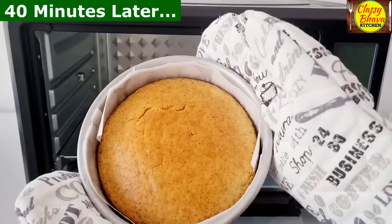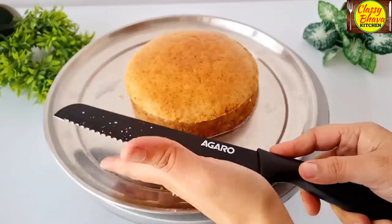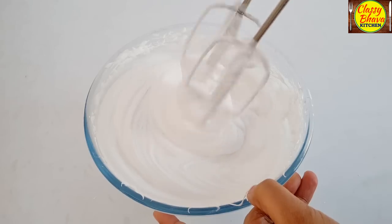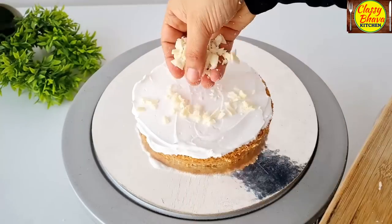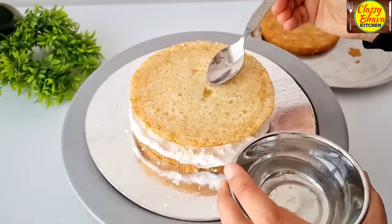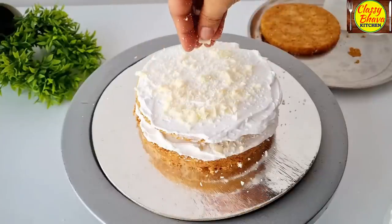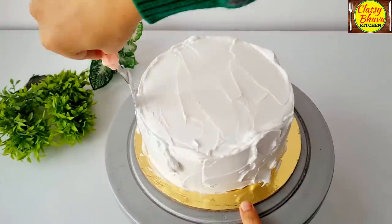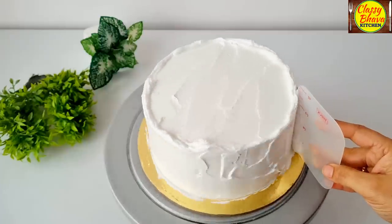The cake is ready. Now we will assemble the white forest cake. I have already whipped cream to stiff peaks here. First, I added some cream on the cake board. The first layer of cake is moistened with sugar syrup. I added a good layer of cream and a good amount of white chocolate. Then the second layer of cake is moistened and I also added white chocolate compound. The final layer of cake is placed on top with cream.